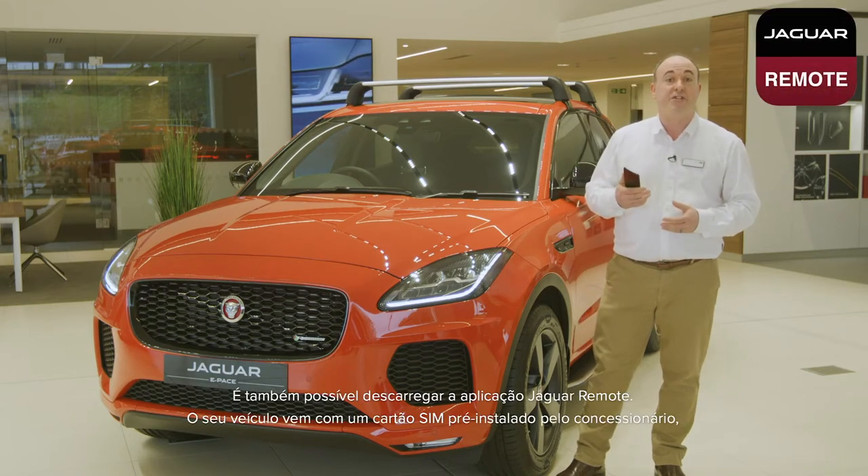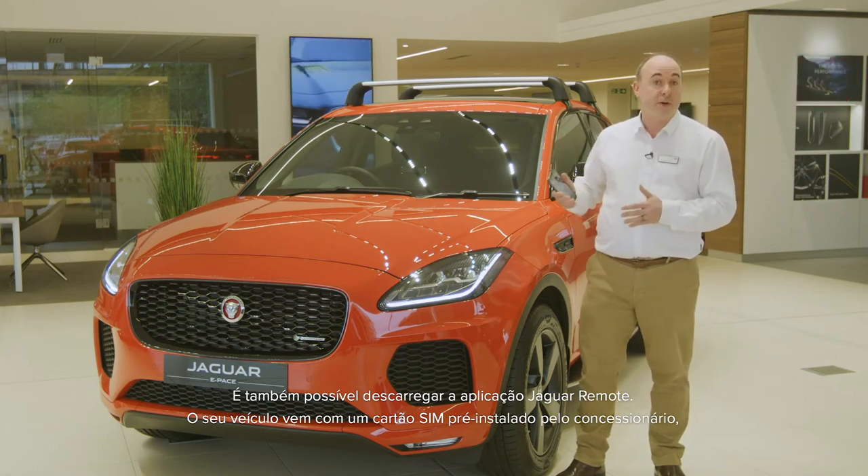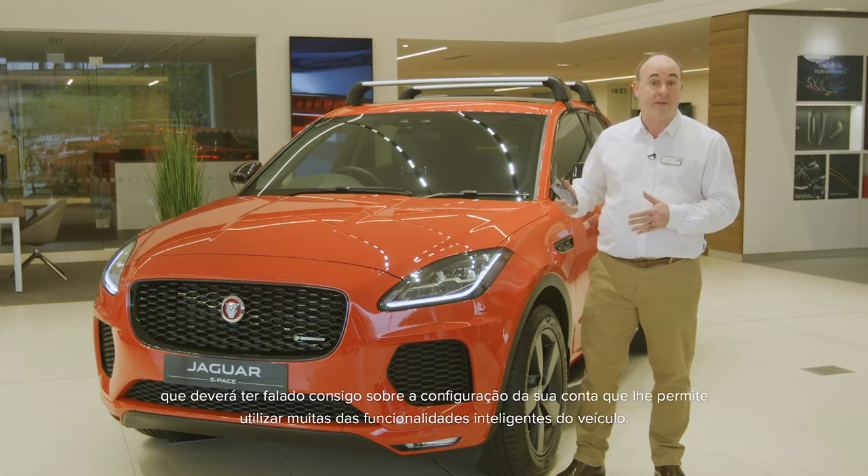Another download is the Jaguar remote app. Your car comes with a SIM pre-installed by the retailer, who should have spoken to you about the setup of your account that enables many of the intelligent features on the car.